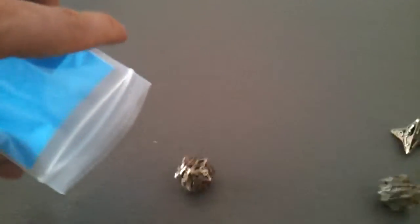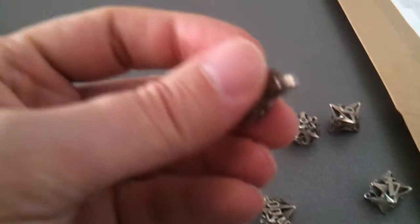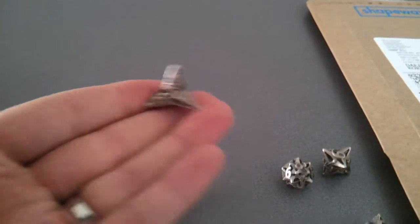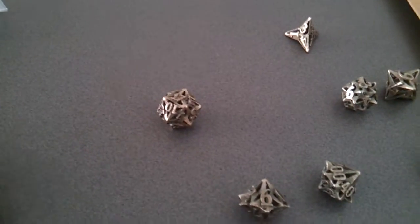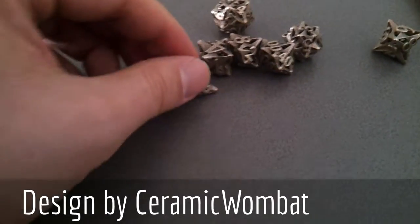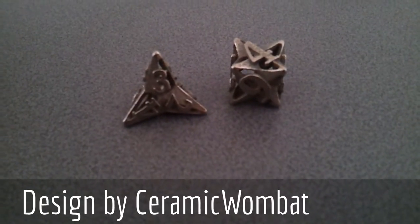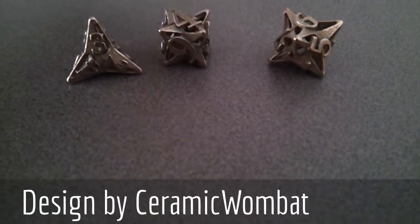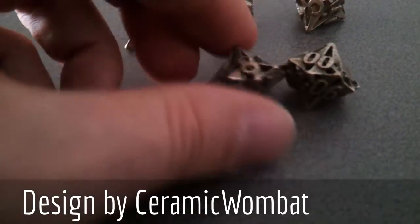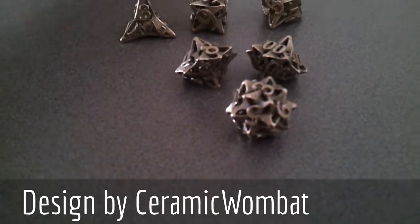Let's take a look inside. They're not sharp, although this D4 could definitely qualify as a caltrop. Good action on the table — they don't roll too much. Let's take a look at the dice: we have D4, D6, D8, D10 and the 10s, the D12, and the D20.